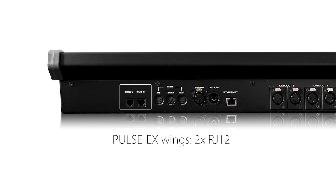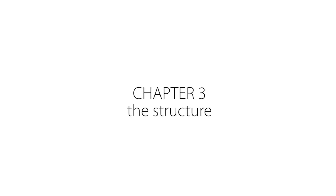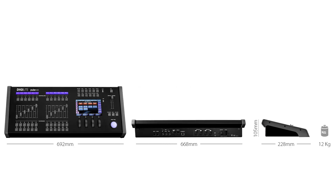Expansion wing connectors. Chapter 3, The Structure. The Pulse MX has been designed to offer a compact and lightweight structure, ideally suited according to rental company needs.